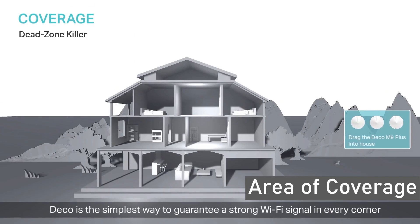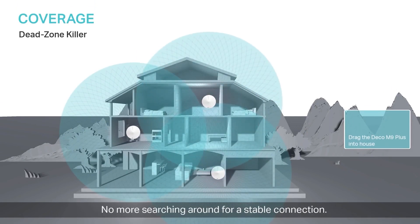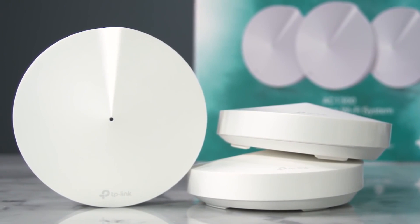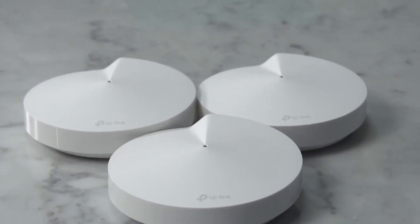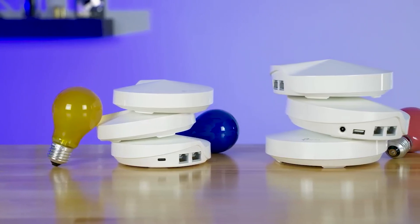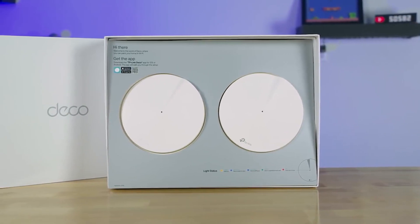Area of Coverage: Coverage is perhaps the most important factor when it comes to mesh routers, as they are designed primarily for range. The Deco M5 is better as it offers more range than the M9. The M5 is designed for all types of homes and delivers superb range. Each unit covers about 2,000 square feet, which is quite a feat. Additionally, up to 100 devices can be connected at a time. On the other hand, the M9 covers up to 4,500 square feet with just two pieces, and if this isn't enough, you can buy additional nodes for wider range. Both routers deliver stable connection with minimal loss of data.